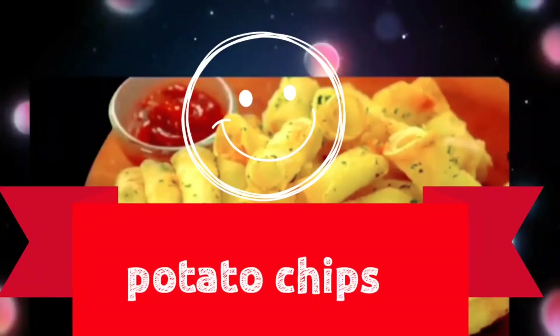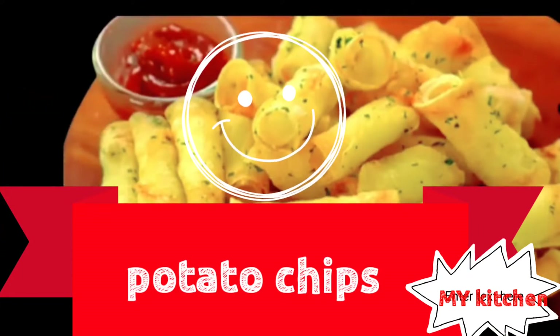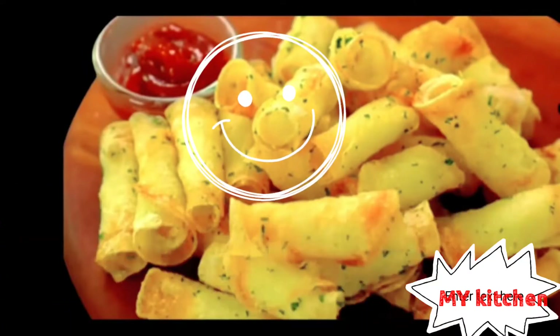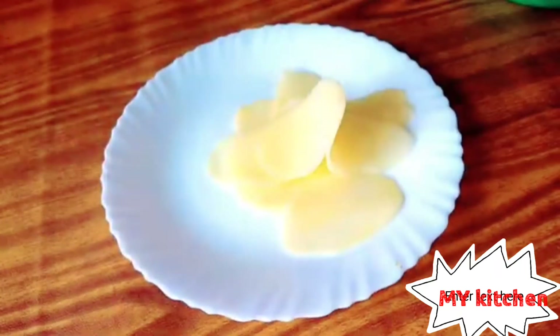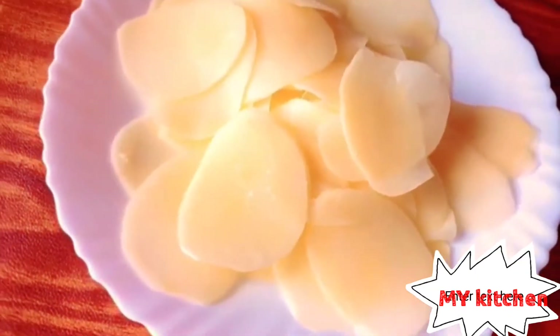Welcome guys to another video. I will make today potato chips to eat, so guys, cook at your house and serve with your friends. We will prepare this — half kilo potato — and we will shred it like this. Better round shape is nice.